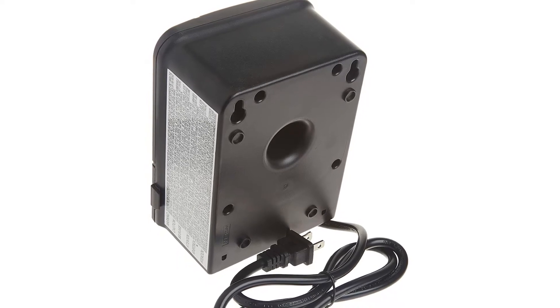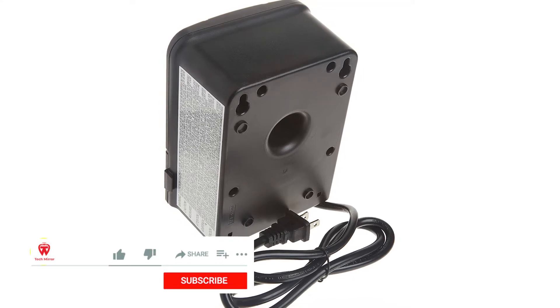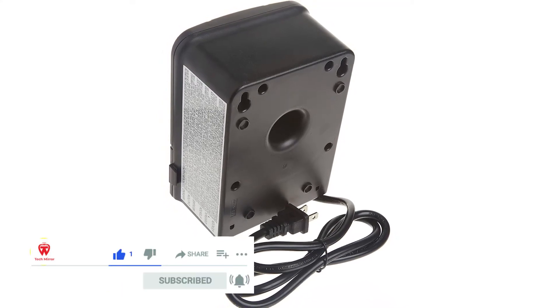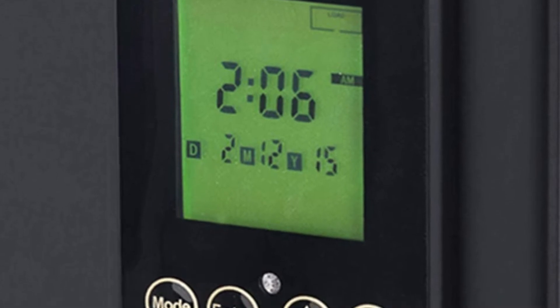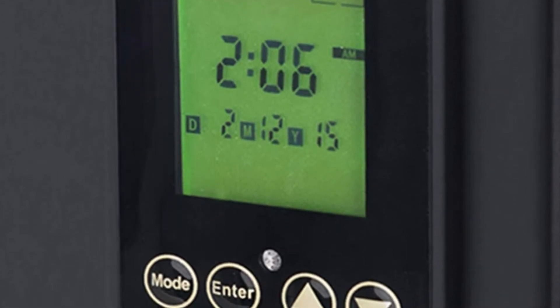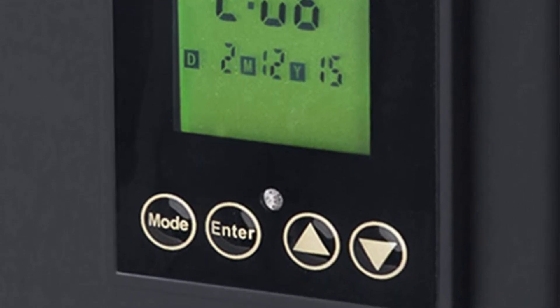This 120-watt transformer has five distinct modes: on, off, time-based, automated, and sunwise, which is exclusive to Sterno devices. Because the UI is simple and easy to use, these modes make the device incredibly user-friendly. Sterno offers a one-year warranty on the Sterno Home GL33120.